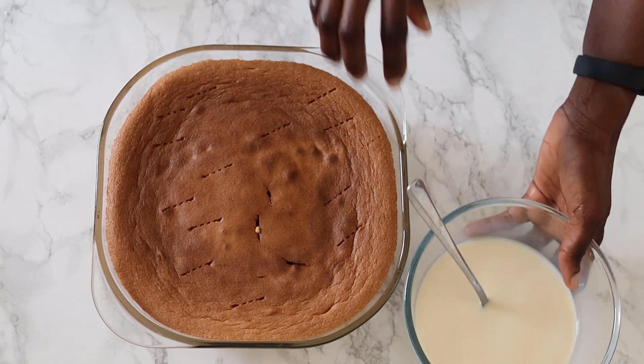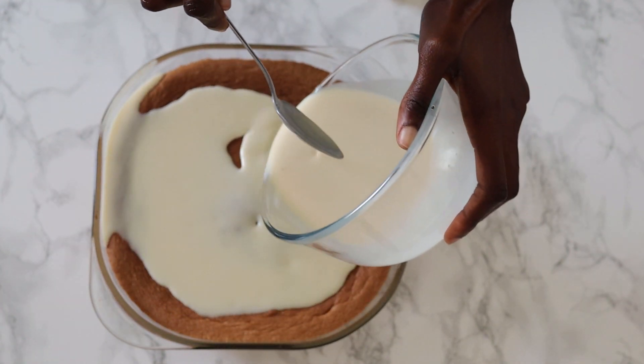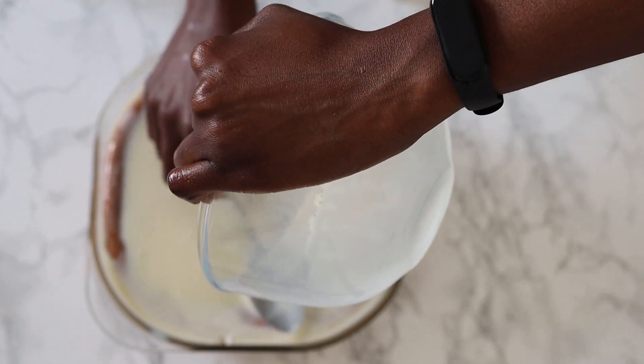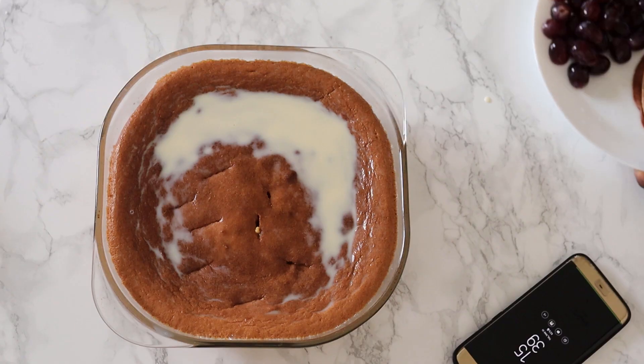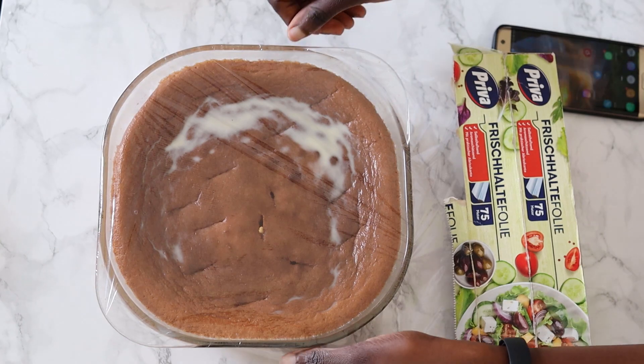Now the fun part — pour the entire milk mixture into the cake. Just trust me, I know it looks like a lot and you may be a little apprehensive. I was the first time I made it, and everything I feared did not come to pass. You know all those air pockets we created? We made room for the liquid. This cake is literally a sponge.